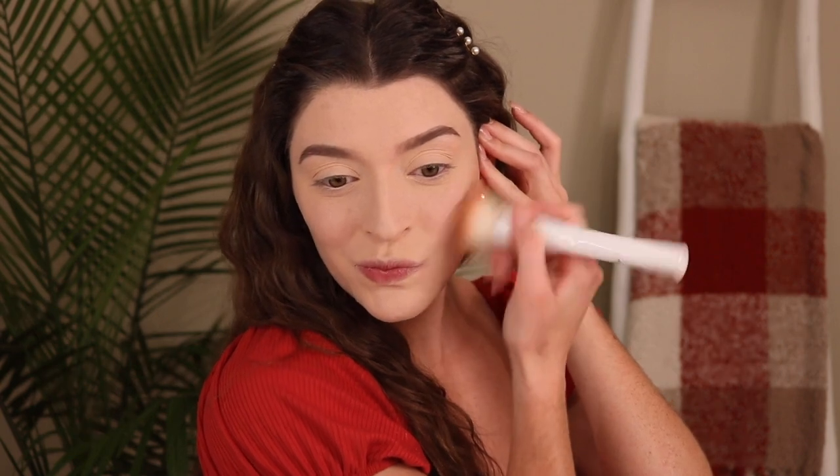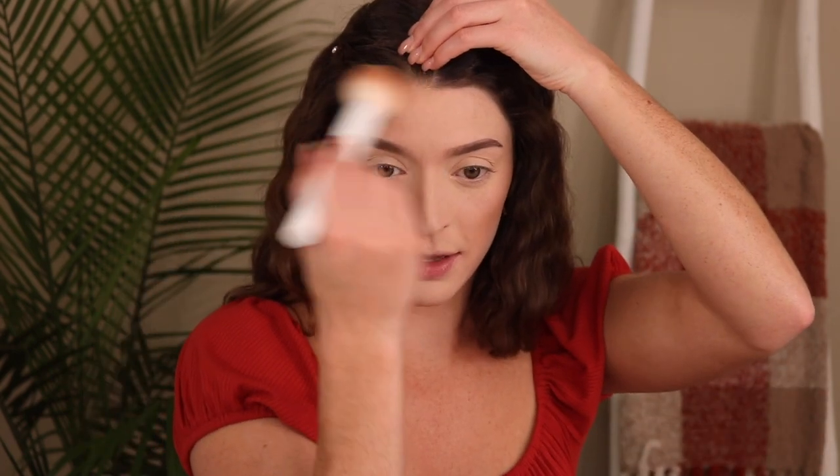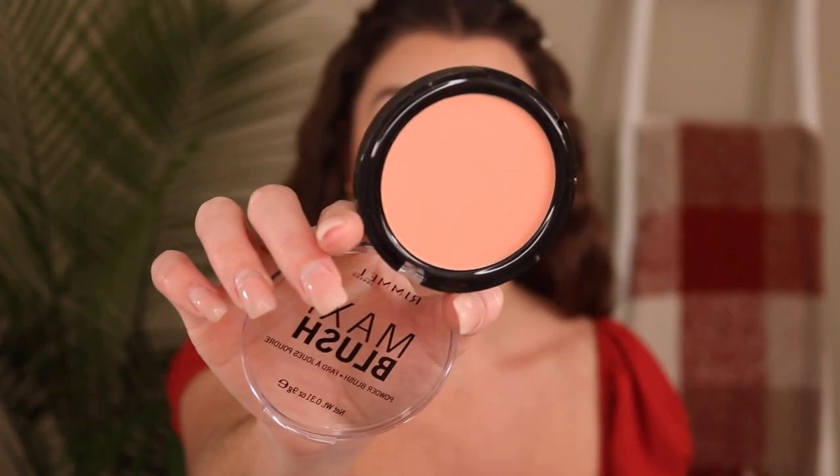Look at the difference — I bronzed my forehead too, just a little bit. I did pick up a new blush from Walmart — this is the Rimmel Maxi Blush Powder Blush in shade 004 Sweet Cheeks. This color is stunning — the perfect blush color. I'm just taking a little bit and applying it to the cheeks. Yes, this is all I need in my life — this looks stunning!